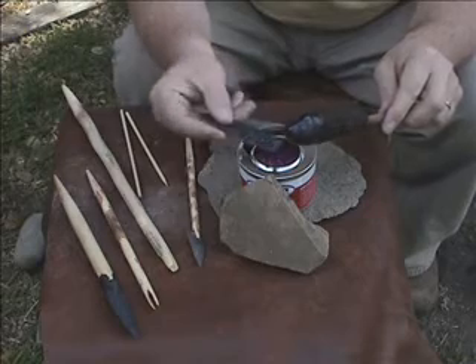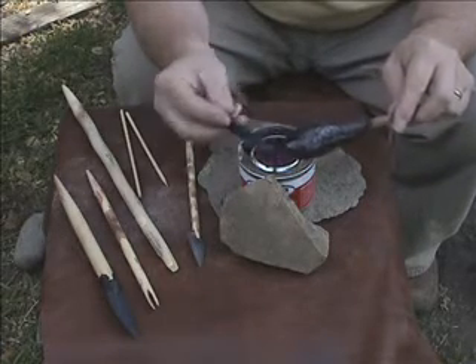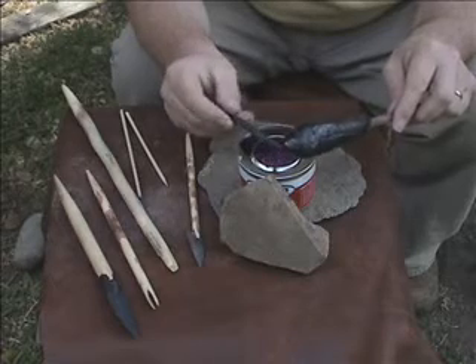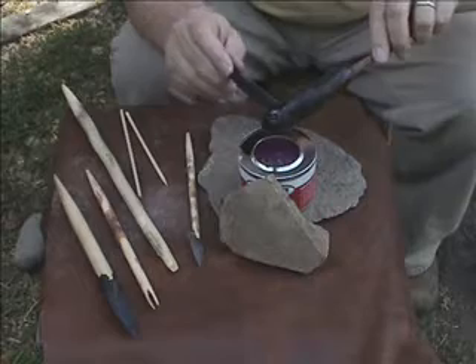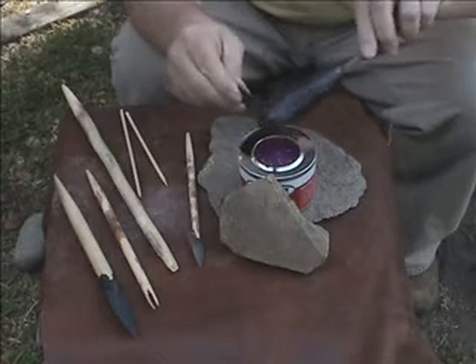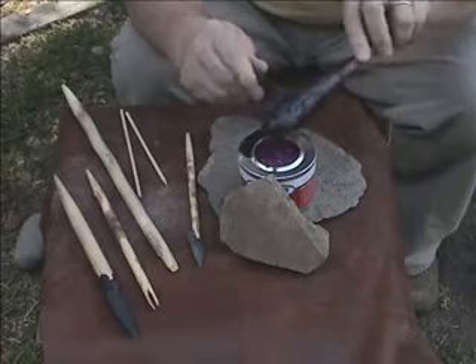I'm going to heat up the back of the point too. If you touch the hot pitch to something cold it doesn't bind well to it. First thing, I'm just going to get some pitch on this point — it's a nice little blob in the back.